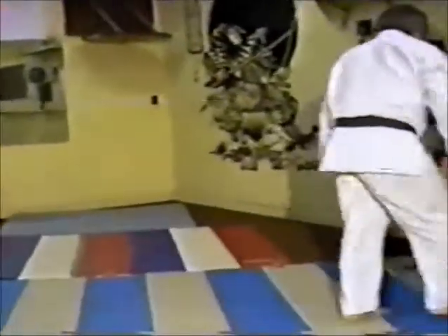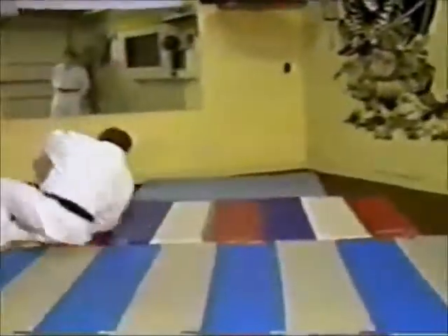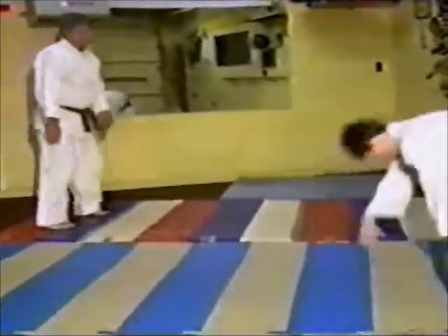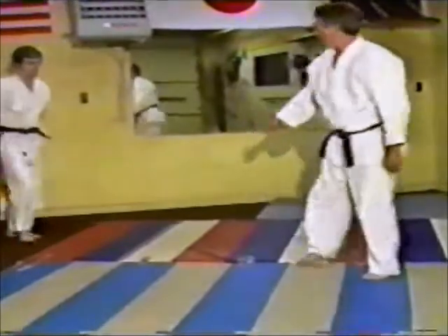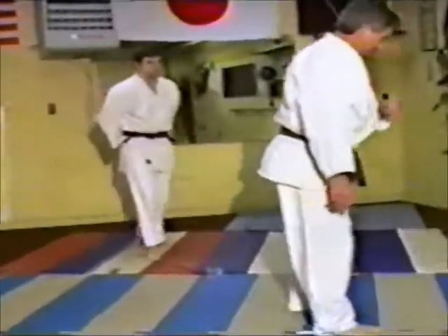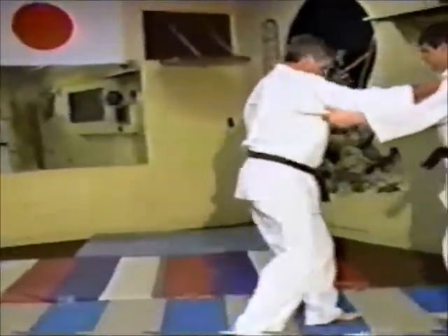Then we go into the rolls. In rolls, what you do is you kind of guide with the fall. Let's say they throw you and you can just flow right into it — make yourself like a wheel and just roll up like a wheel. So if somebody gets a hold of you, you can just take the fall and flow with it.